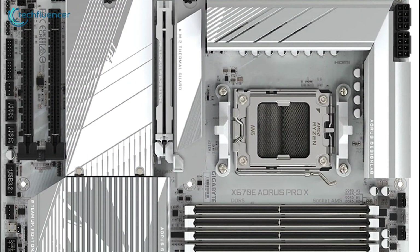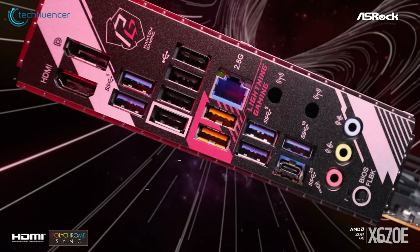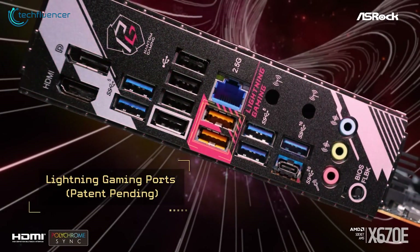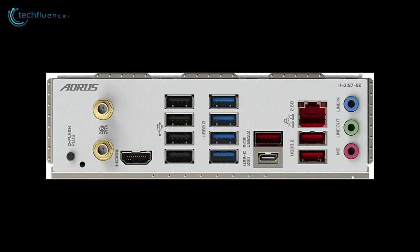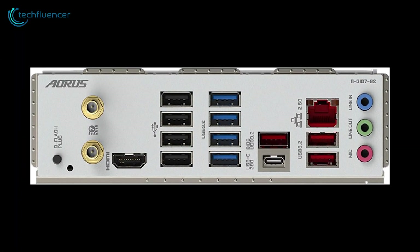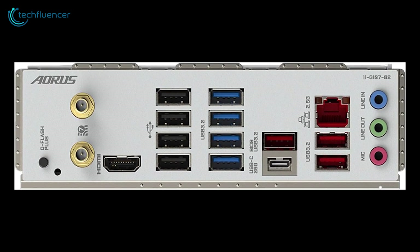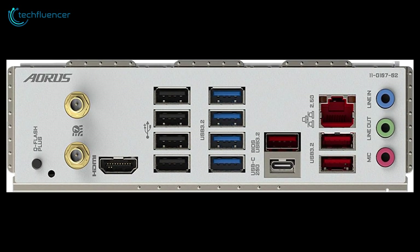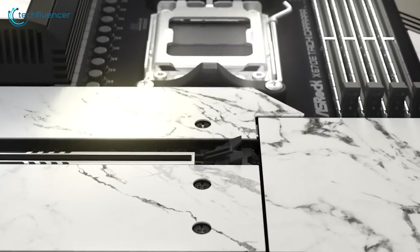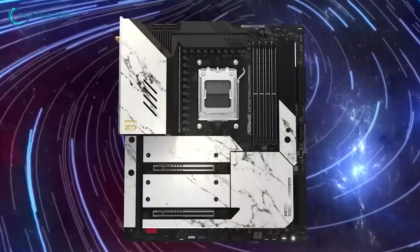The rear I/O area on the Aorus Pro X sports the same white background as the board. One of the first things you'll notice is the ample USB port count — a total of 12. There's a USB 3.2 Gen2 X2 Type-C port, three USB 3.2 Gen2 ports, four USB 3.2 Gen1 ports, and four USB 2. If the highest quality audio codec isn't one of your primary concerns, the Aorus Pro X should be on your motherboard shortlist.